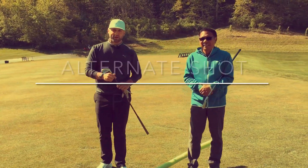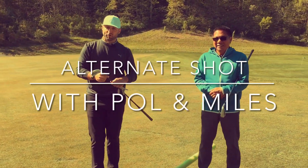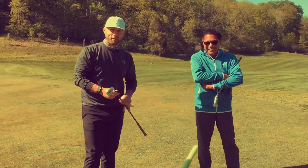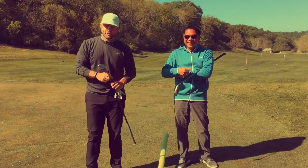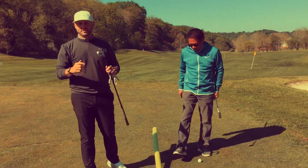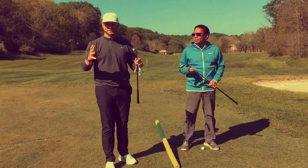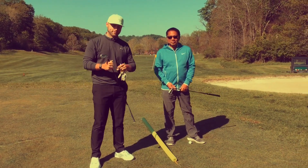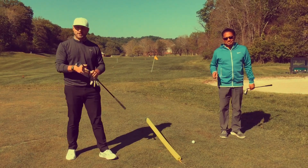Happy Wednesday folks, welcome back to another episode of Alternate Shot and welcome back Coach Paul. One of the number one topics that we tackle with our players is getting the club face square, and it's also one of the most difficult things to do. So in the next clip, Paul is going to talk about a concept that you might not be thinking about.